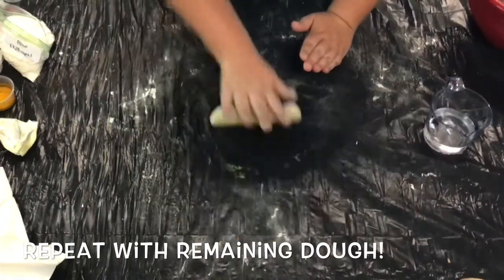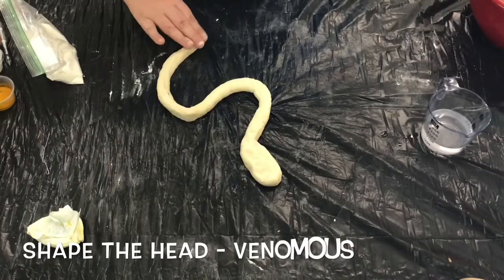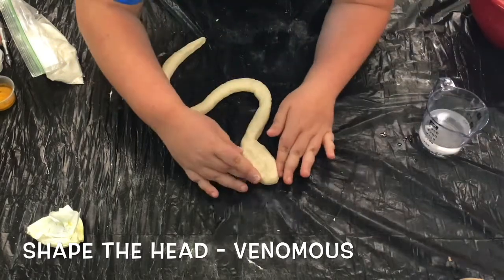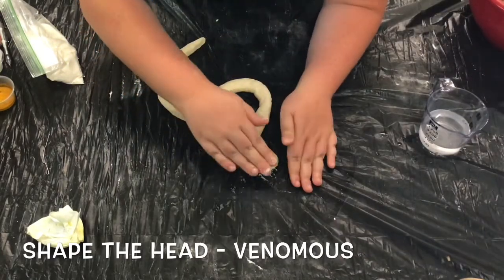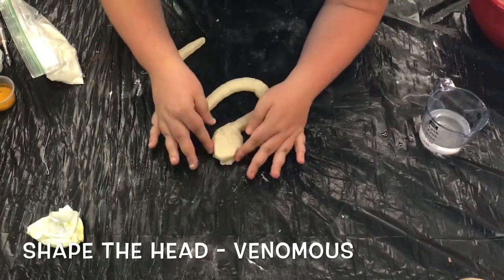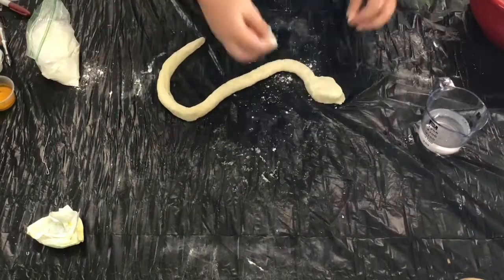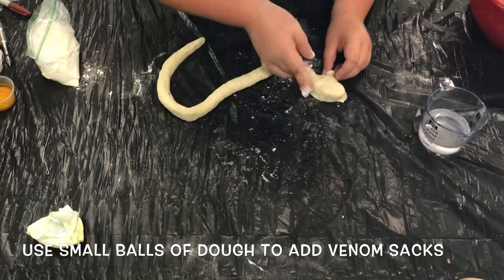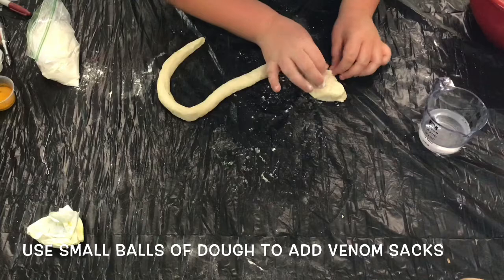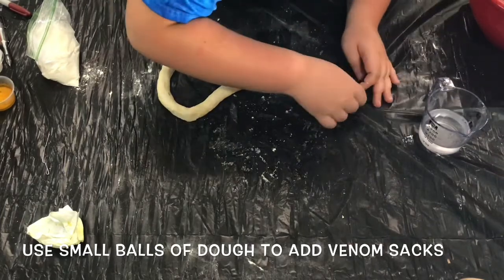This time we're going to aim for a more venomous looking snake. Venomous snakes do have those venom pouches that we mentioned earlier, so you're going to pinch and mold the shape of the head into that of a diamond instead of just a regular egg. It should be wider at the bottom of the head and the neck should be fairly skinny in comparison to the head. If you need to, pinch off a little bit of dough from the nose of your snake and make two little balls that you can mold onto the sides of the head to make more pronounced venom pouches.